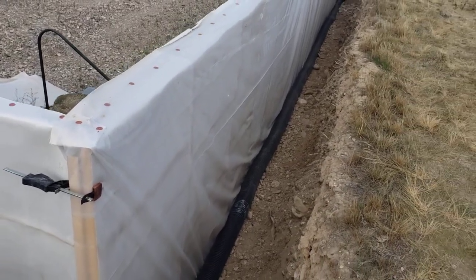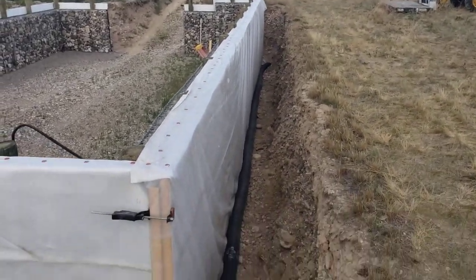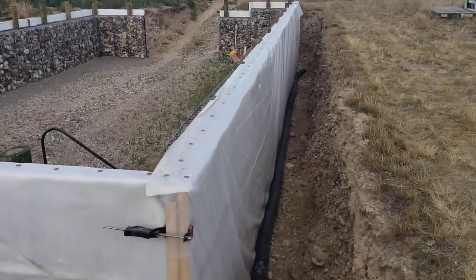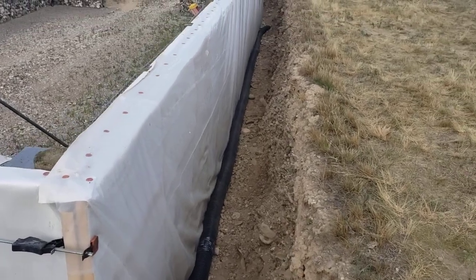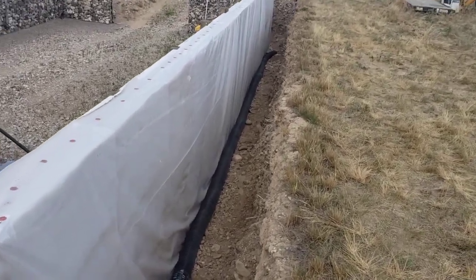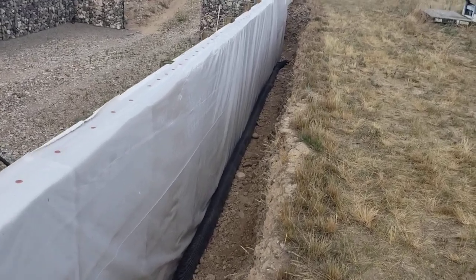We're getting ready to backfill here. The southern wall, as well as the east and the west — you can see that black pipe, six-inch corrugated ABS. We're going to be blowing air through that. I'll just use a direct induct fan, and that will be coming up on that one corner.